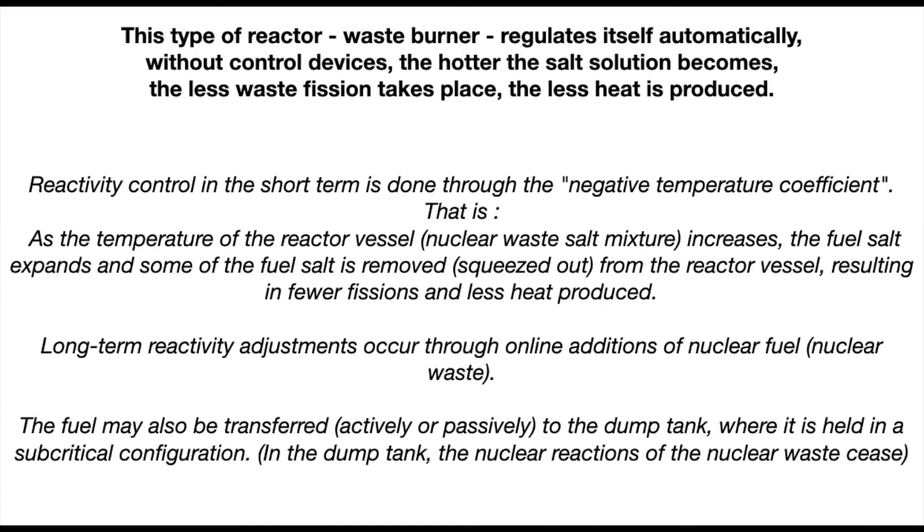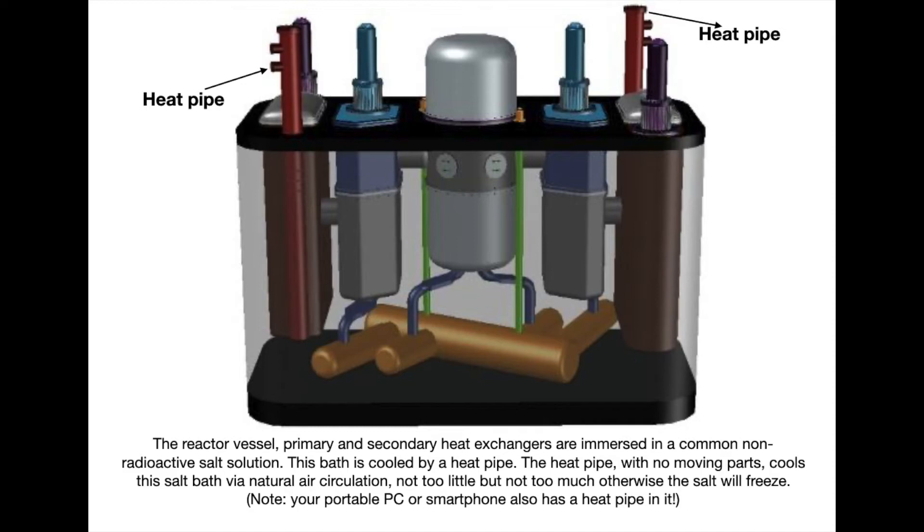Reactivity control in the short term is done through the negative temperature coefficient. This means as the temperature of the reactor vessel — the nuclear waste salt mixture — rises, the fuel salt expands and some of the fuel salt is squeezed out of the reactor. So fewer fissions occur and less heat is produced. Long-term reactivity adjustments occur through online additions of nuclear fuel — nuclear waste. The fuel may also be transferred actively or passively to the dump tank, where it is held in a sub-critical configuration. Sub-critical simply means that the nuclear reaction of the nuclear waste stops.